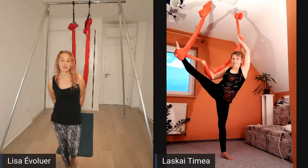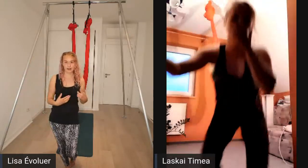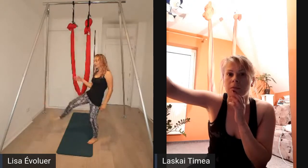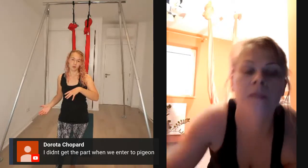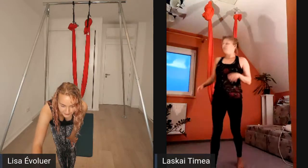We have two questions. First, could you show everyone what to do after going into the inverted pigeon - how do they actually come into the straddle spin? And second, how do they get the fabric wrapped around the ankle while in position on the hammock? Could you show the inverted pigeon to straddle spin transition one more time, and then demonstrate the ankle wrap?